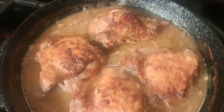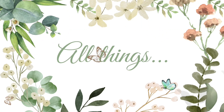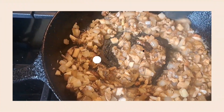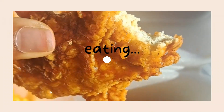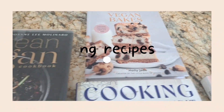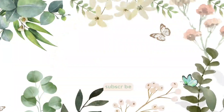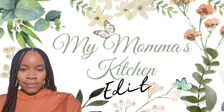Homestyle chicken and rice with homemade mushroom soup gravy. My Momma's Kitchen Edition.